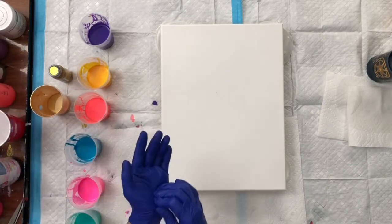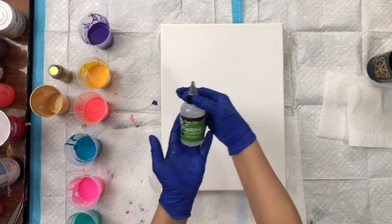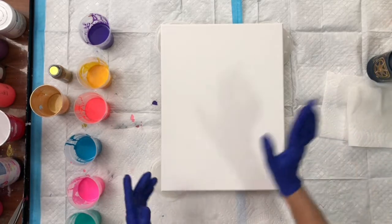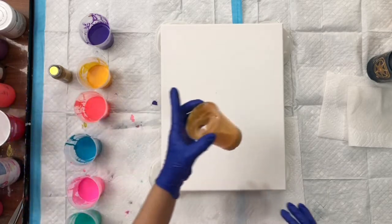All the colors have silicone. This is the silicone I've been using — it's 100% Treadmill Silicone. I put 3 drops in each paint except the gold.